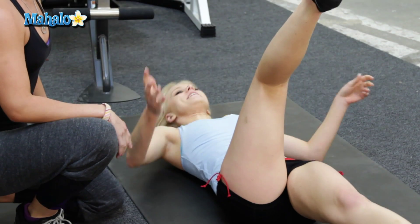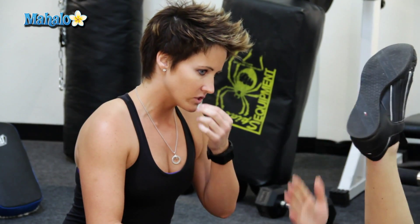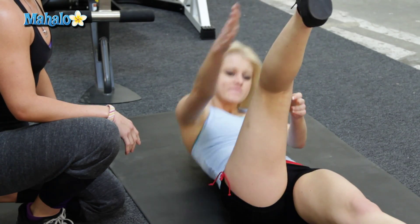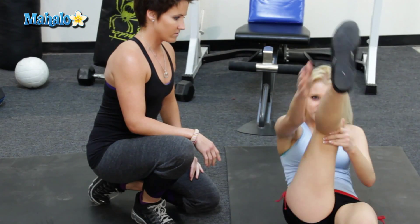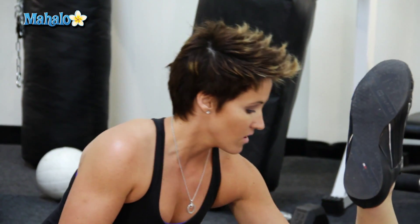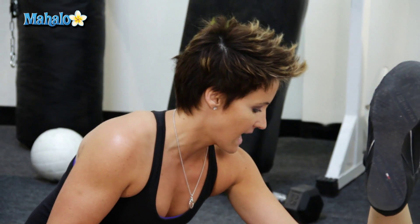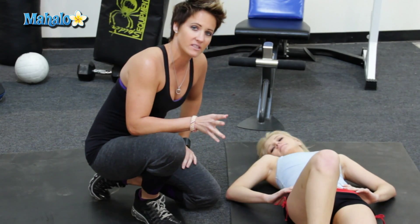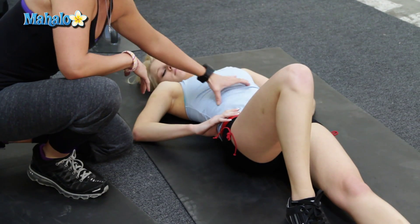And I do this on both legs? Yes, on both legs. You wanna do this about 15 to 20 times on each leg. And where are you feeling this? Everywhere. It's really hard to hold myself in the air like this. That's because it's working the abs — the upper, middle, and lower abs. This is a great exercise to work it all.